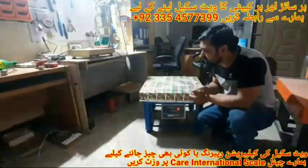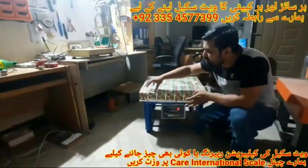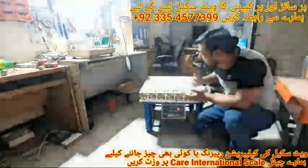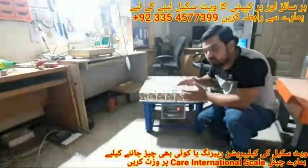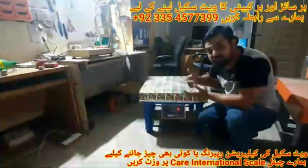Assalamualaikum friends. In today's video I will tell you that when we weigh something, its weight shows different in every corner. For example, weight at the first corner: 10 kg, second corner: 10.5 kg, etc.